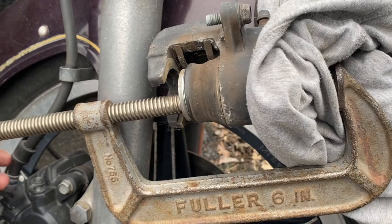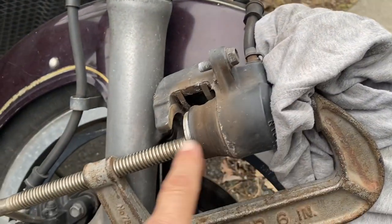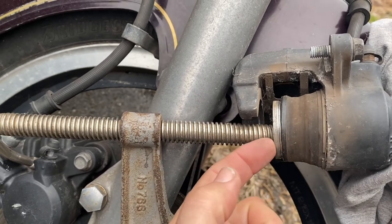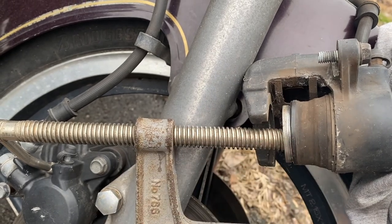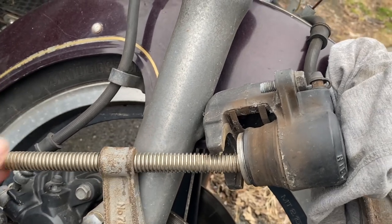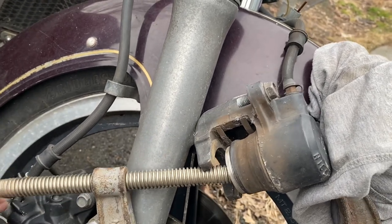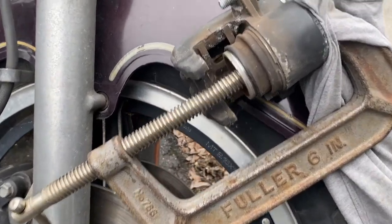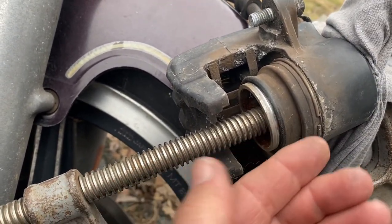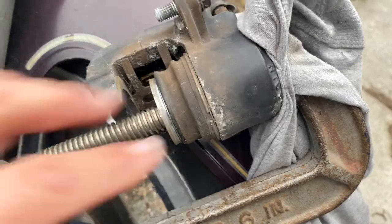I'm just going to turn this in and slowly compress it. I don't think this is seized up at all because I watched it come out. This is a dust seal here to keep dirt out. You can actually pump this whole piece out and clean it up to service them. You can see there's a flat spot in here — I was able to put my C-clamp in there and it is starting to compress back into the housing.